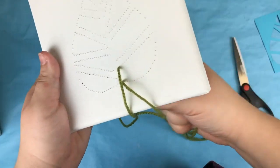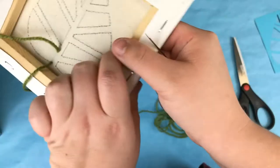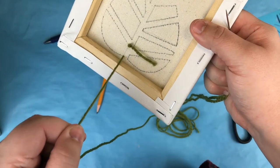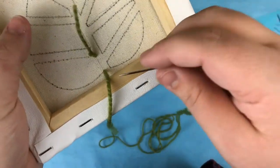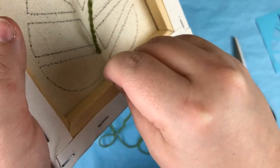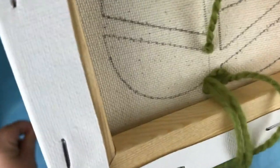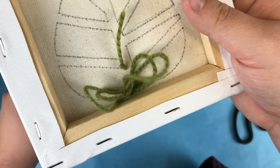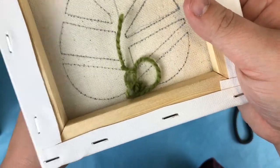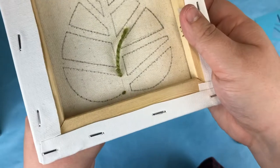Thread the yarn through the hole above it on the front of the canvas. When you reach the back, thread it through the adjacent hole and repeat this step until the section is filled. If the yarn gets tangled, take a few moments to untangle it before you continue pulling the yarn through. If you pull it too hard while it's tangled, it could tear either the yarn or the canvas.